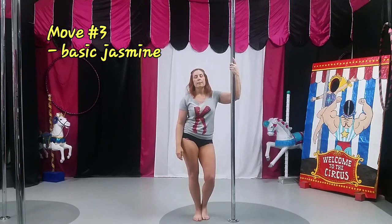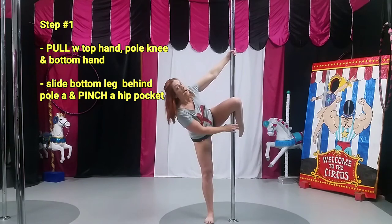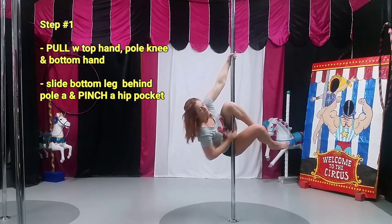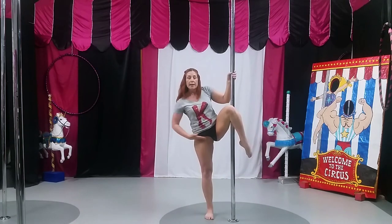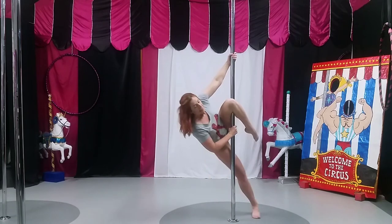The third move is a basic jasmine. With the basic jasmine, that's the inside knee grabbing the pole, the outside leg feeds behind the pole. I'm going to pull from my top hand, pull from my pole knee — very similar to what we did last month — pull from my bottom hand and slide the bottom leg behind right up to my hip pocket. The hip pocket is right where my leg meets my torso. Pull with the top hand, pull with the top knee — heel pulled in towards my booty, toes pointing towards the floor, knee pointing towards the ceiling, wedged against the pole. Slide the bottom leg behind.